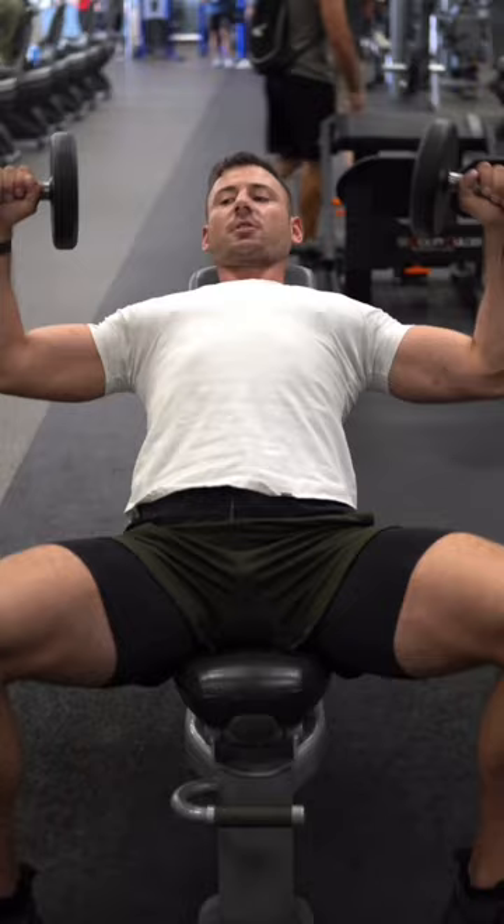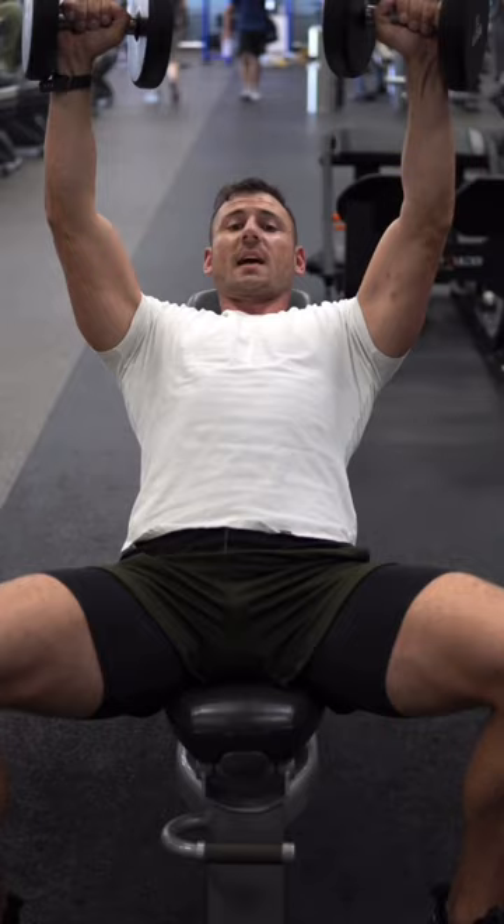The way you're going to fix that is to keep really strong hands — squeeze the hell out of the dumbbells on the way down. Make sure that wrist is only slightly inside the elbow, just like that.